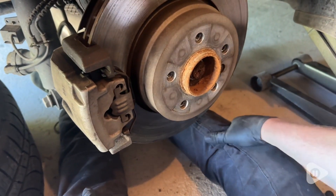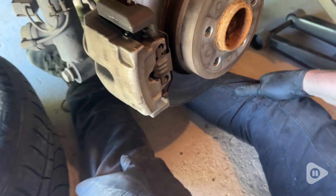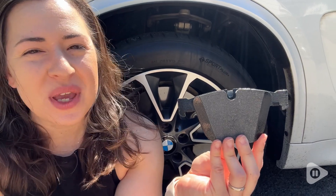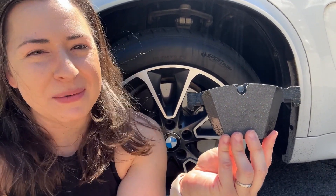My husband is really adept at these things, so he was able to get it done in a matter of minutes and we were good to go. We really like these brake pads and are super happy with them, and that's my point of view.